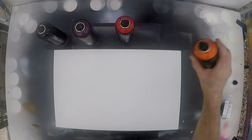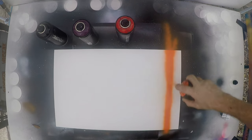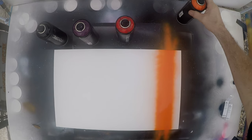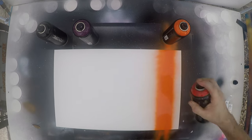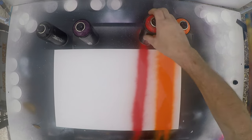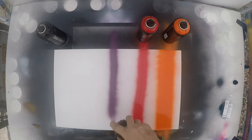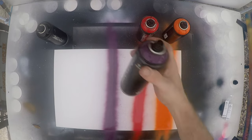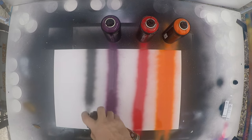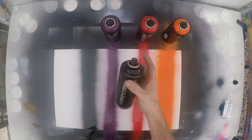Alright, we'll start with the standard caps. That's about as skinny a line as you can make there. I like that color. I have to say that covers really well.